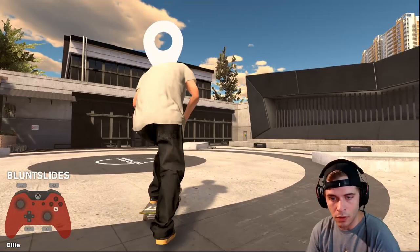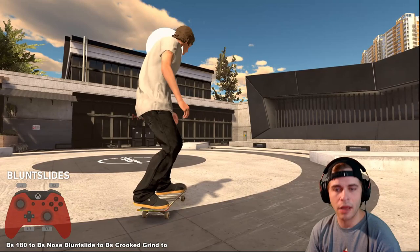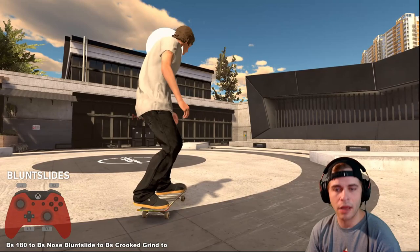The tail version is probably the easiest way to do a blunt. Holding up for the nose version is a little bit different — actually, I learned nose blunts first: ollie, press all the way forward to dip your nose down, and turn 90 degrees. That's a nose blunt — you can learn it that way quite easily.